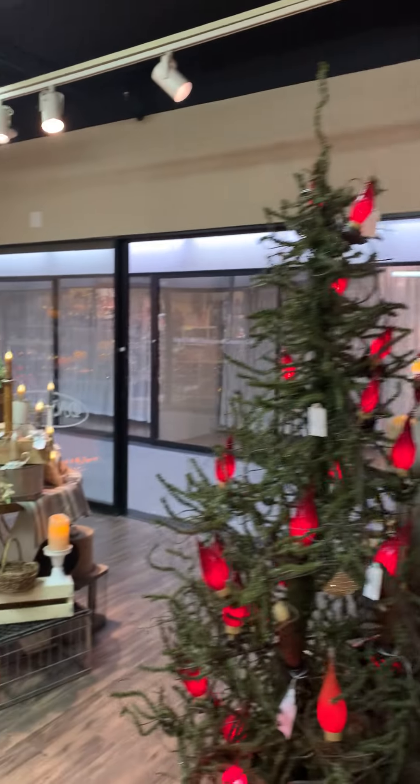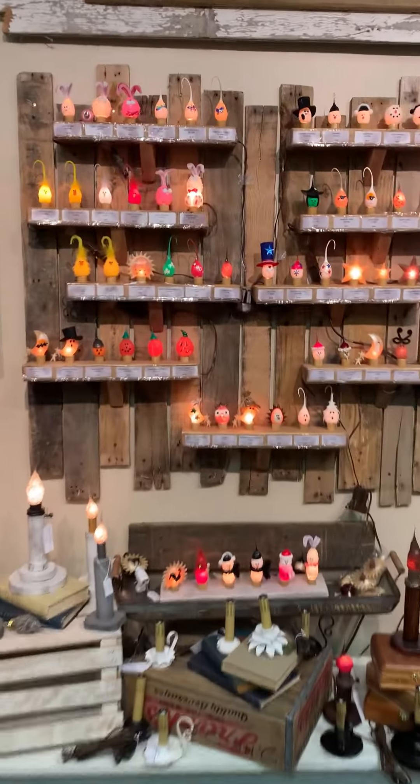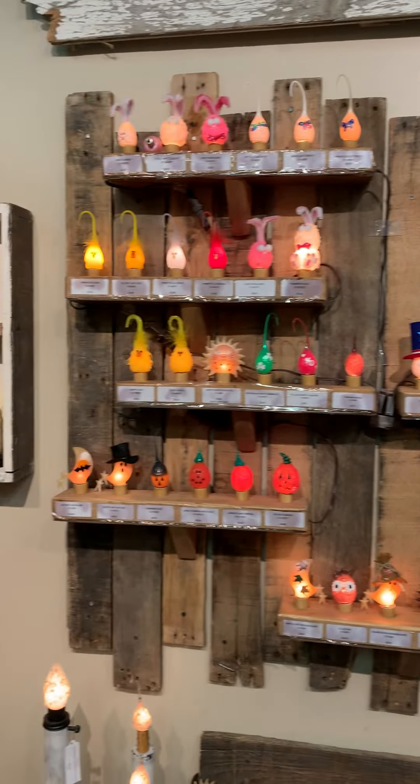We're going to walk over and show you the bulbs really quick, because I know you guys buy the bulbs for your little candlelight candles. There are many for the season here, as you can see. If you see anything in these videos that you like on the bulbs, let us know.